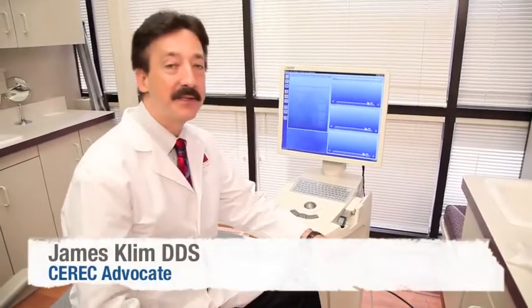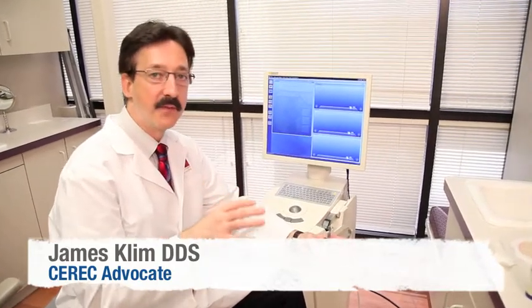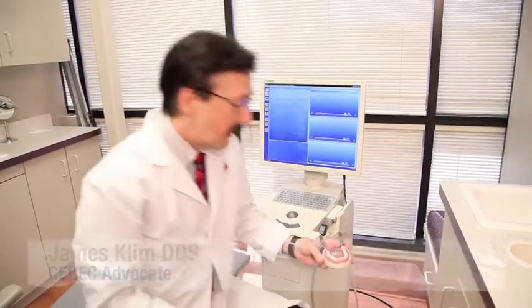So here's our CRX screen, our desktop, and I'm going to demonstrate the nice features, particularly the automatic capture feature and how effective it is to capture our restorations.